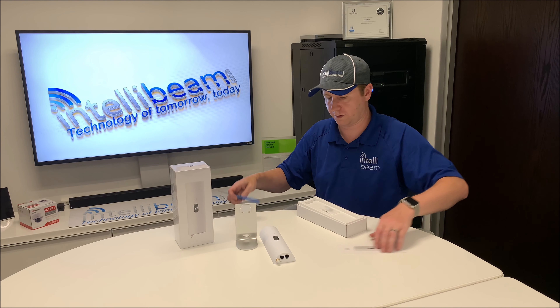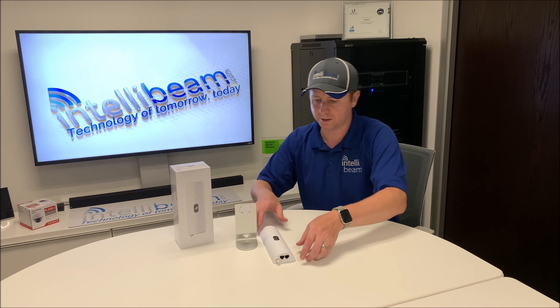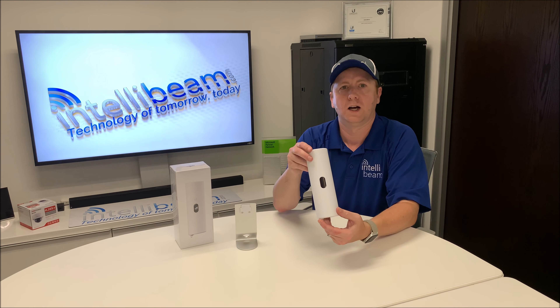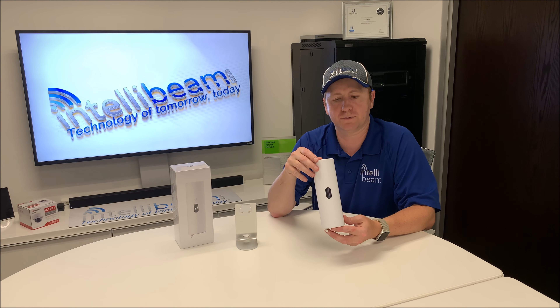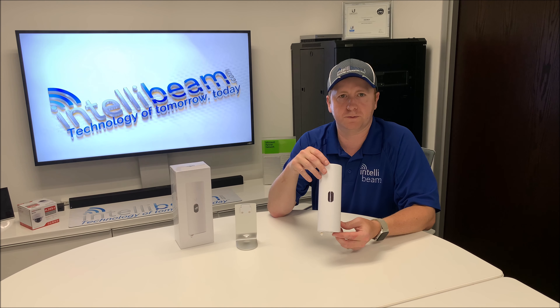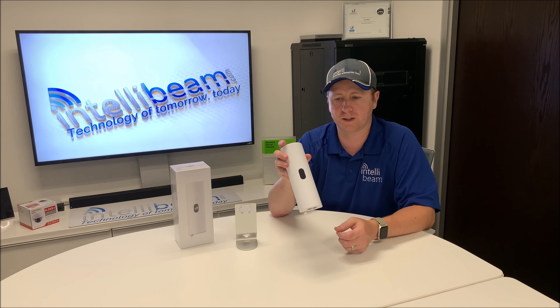Let's check out the device. This particular one is using AT&T for the LTE failover. It's $15 a month for 1 gigabyte, and then after that it's $15 for every additional gigabyte.